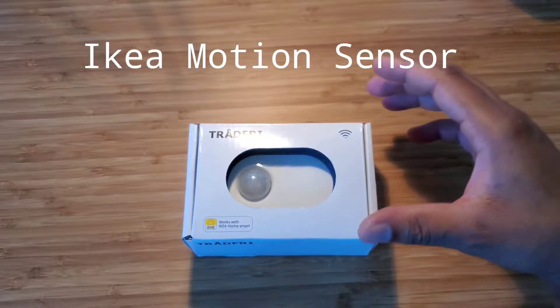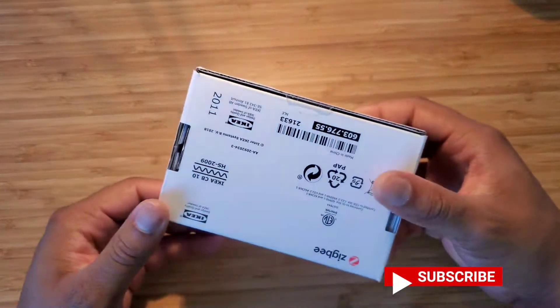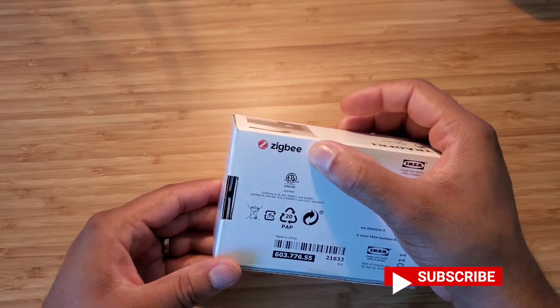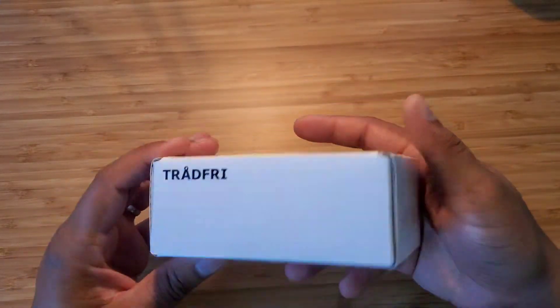Hello everyone, welcome. Today we have a quick video. We just got this motion sensor from Ikea. We basically wanted to see what's inside the box, and then since this is a ZigBee compatible device, we will be setting up that device with our home app and home system that we have in place.